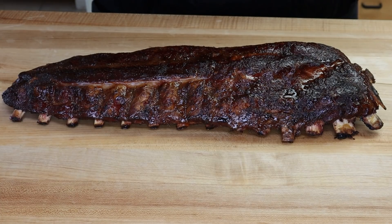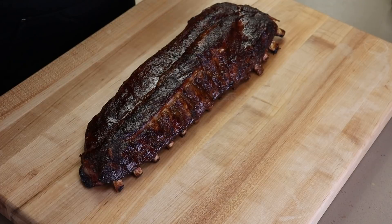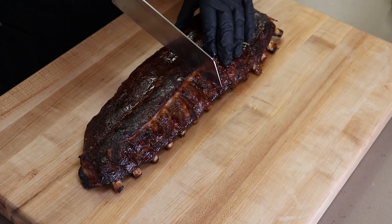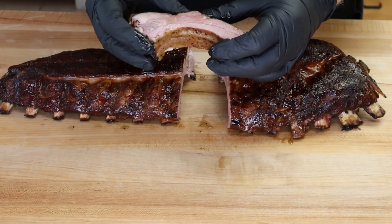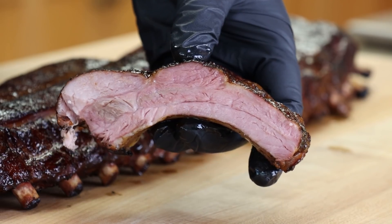Here we go — one rack of baby backs. We're going to cut it up and see how we did. Three and a half hours total cook time: two hours to start, one hour in foil, then about 30 minutes with the sauce on to tighten up. Brought it in and let it rest for about 15 minutes. It's looking really good, smells great. Pulling a rib right out of the center — that turned out great, look at that juice. I am very pleased.